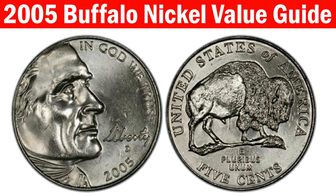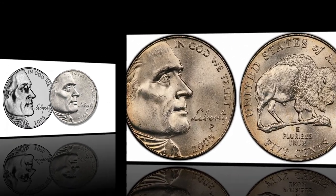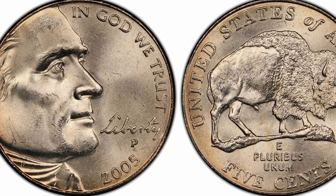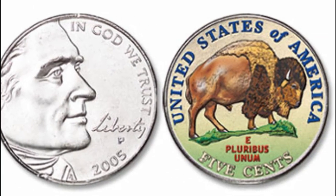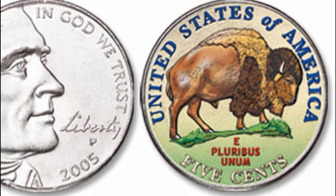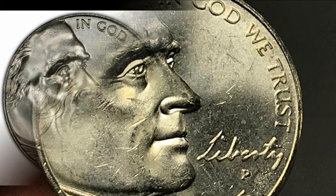2005 P Buffalo Nickel value guide: Beautiful coins with a high rating are worth about $1,000. For instance, one 2005 P MS-67 Bison from the regular strike sold for $998.75 at Heritage Auctions in 2016. The Philadelphia Mint also produced coins with a special strike, and most are worth 5 cents to $6. One collector paid $184 for the 2005 P SP-69 Bison with a satin finish at Heritage Auctions in 2008.